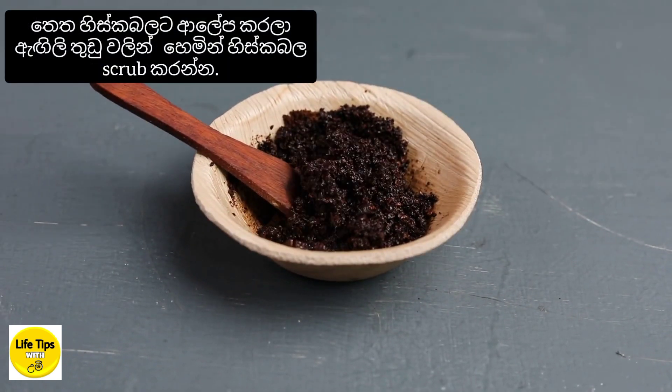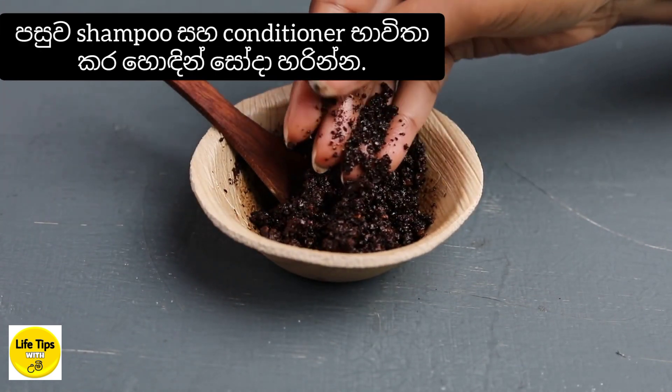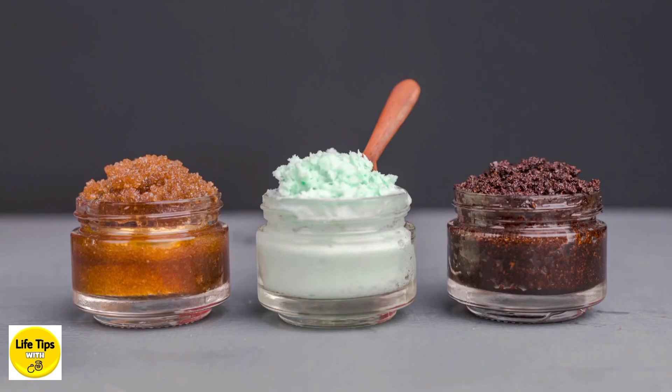Then scrub the scalp from the top down. That will be the best approach. If you have a scalp scrub, you can scrub the scalp from the bottom up as well.